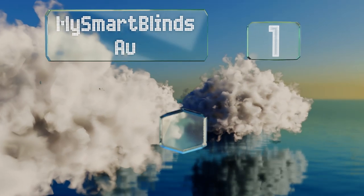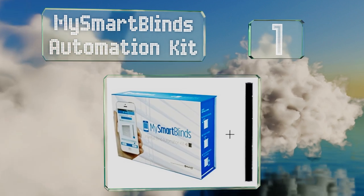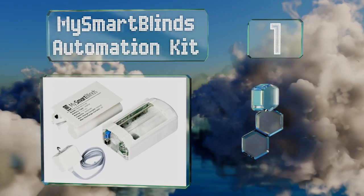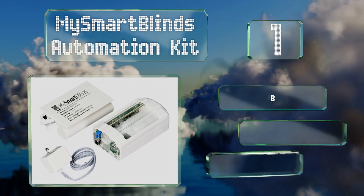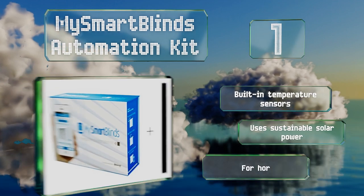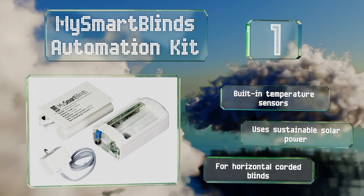Taking the top spot on our list, we don't want to imply that the My Smart Blinds Automation Kit is perfect, as it does have some installation and compatibility issues that users must surmount. However, for those who are tech inclined, it's a relatively inexpensive choice. Designed for energy savings, it features built-in temperature sensors and uses sustainable solar power.